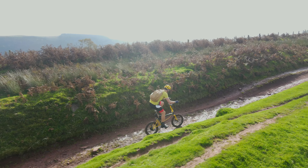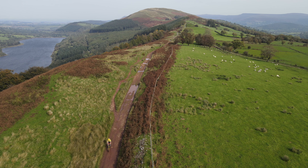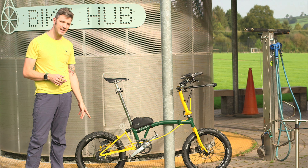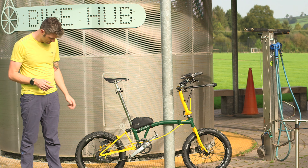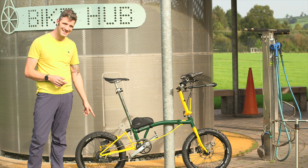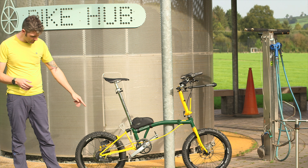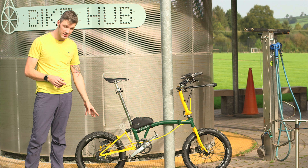If you didn't see the review video, I'll just go over a couple of little specs of what we're riding on here today. We have the Brompton M-Line which comes with 20-inch wheels. We've got a Livingston speed DI2 on the back, a 42 chainring at the front, 160 hydraulic discs at the back, and the 20 by 2.4 Schwalbe Smart Sam tires.